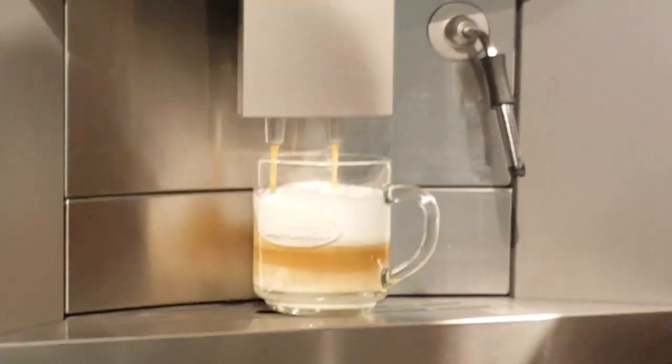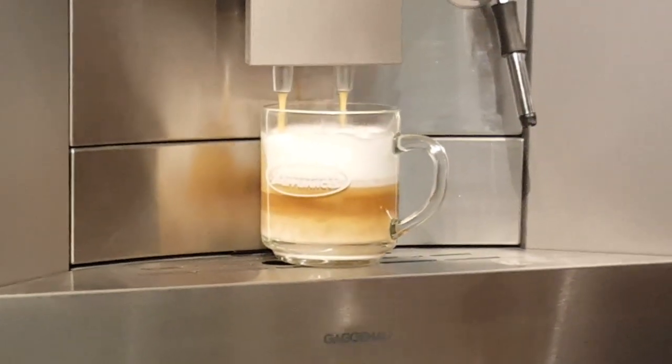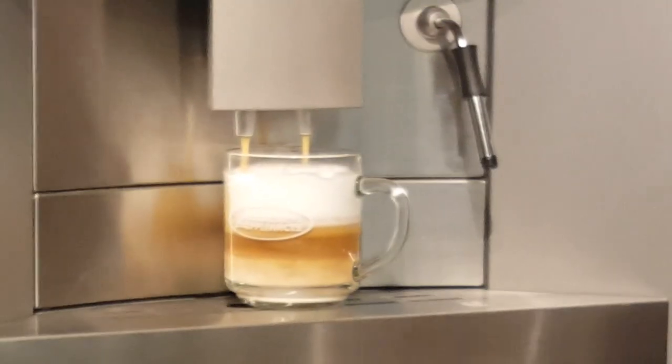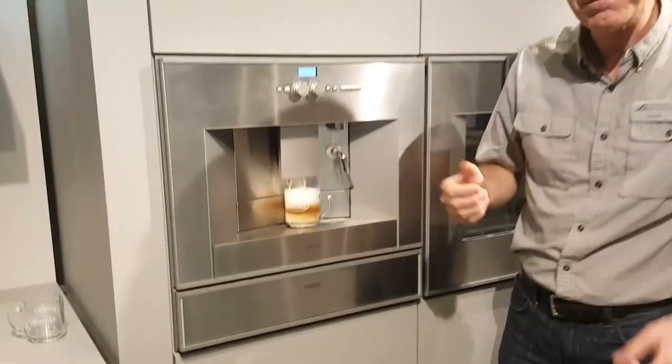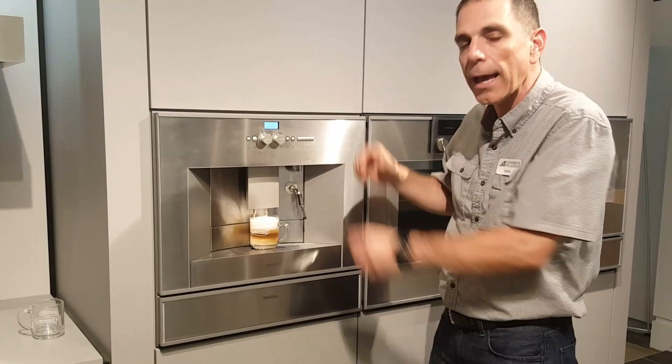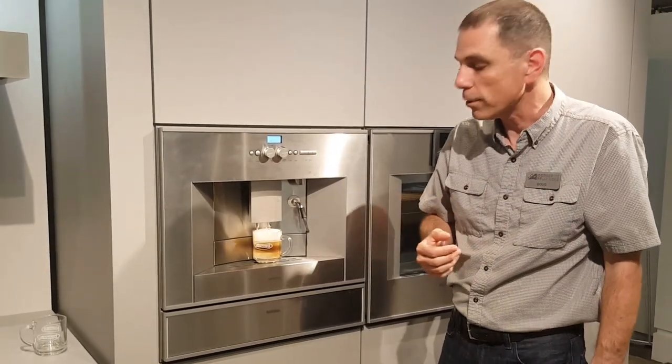This machine was $29.49 just a few weeks ago — we bought several of these and we've got them for $19.99. This does need to be built in. I am aware of some guys that use this on a countertop; you can make that work. It's not as pretty on the outside, but if you've got the cabinet space to build it in, great — this is the machine for you.